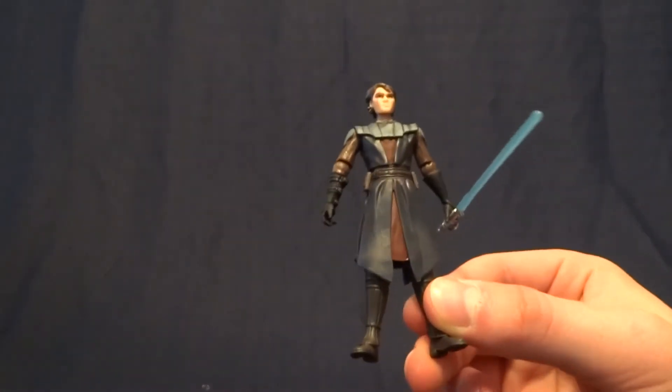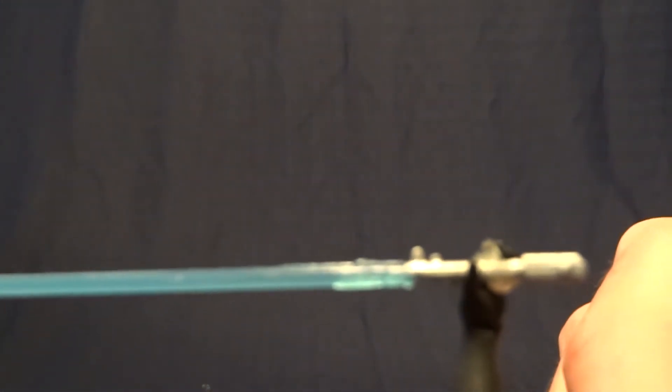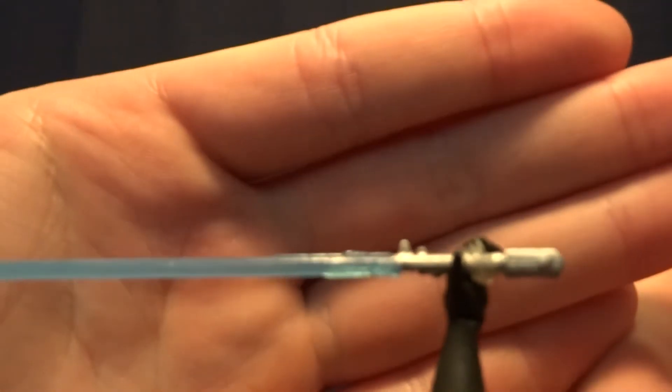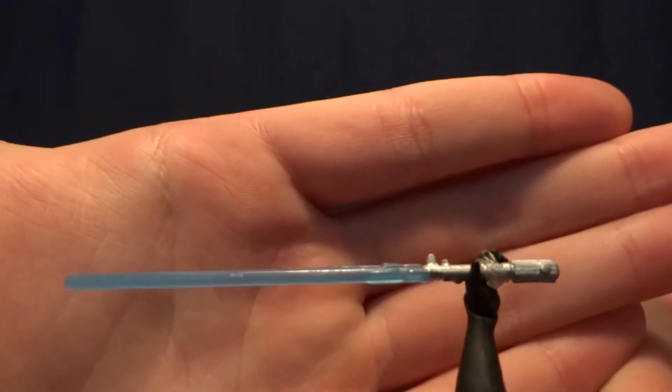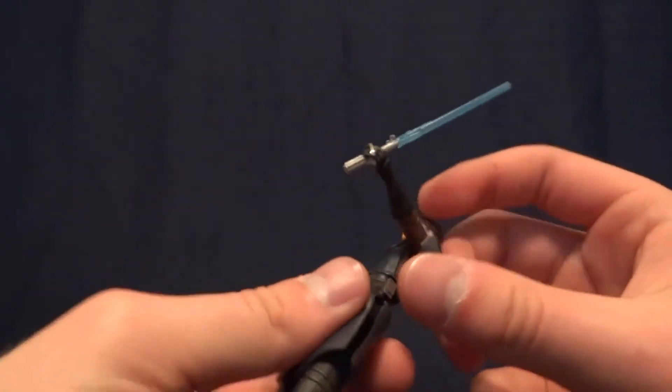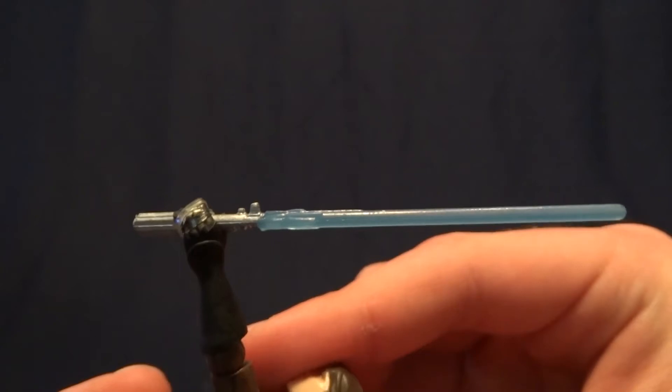He does come with two accessories. The first one, of course, is his lightsaber. It's fairly well done — it's not the most detailed, but the blade is nice and translucent, and it works for what it does.